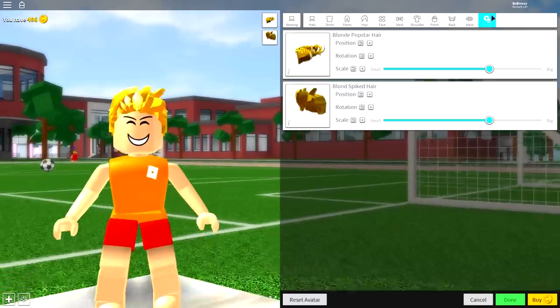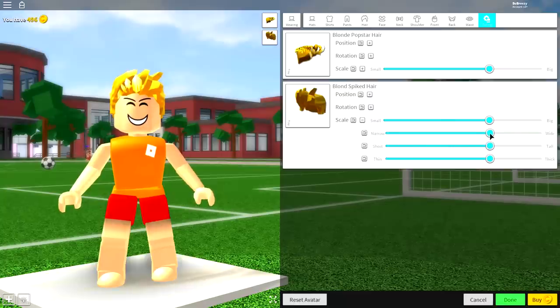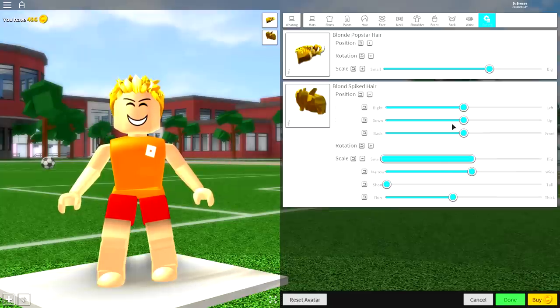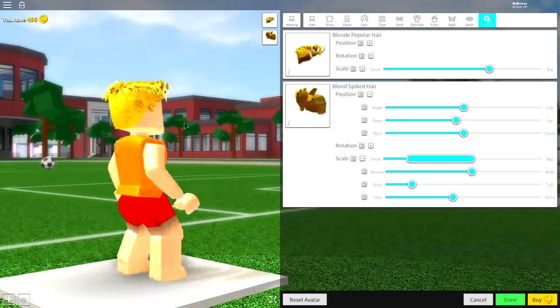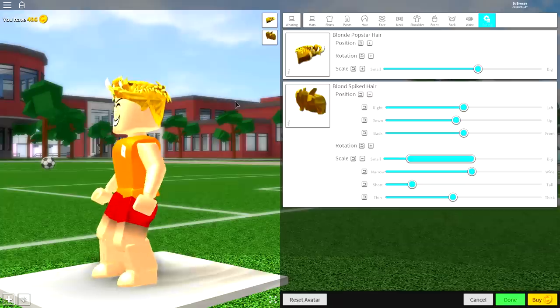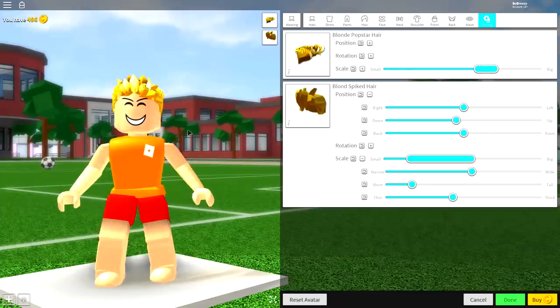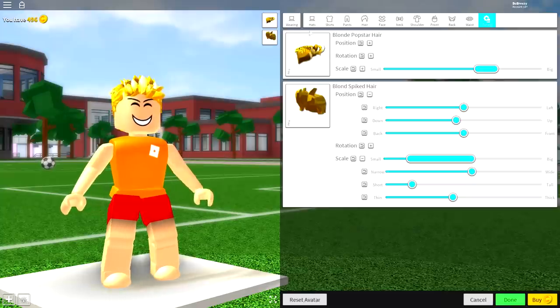Come over to the tuning selection right here — what we need to do now may be quite difficult. For the blonde spiked hair, open the scaling and make it not as wide, nowhere near as tall, and nowhere near as thick. Then open up the position and bring it down just like that. Guys, pause the video if you need to, but these are the settings you need to copy. Now do a similar thing for the other hair — just make it smaller like that. Now all the spiky hair is coming out the top and you should be looking something like this.